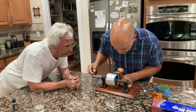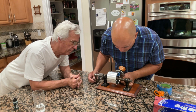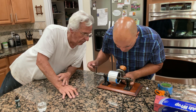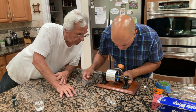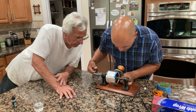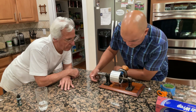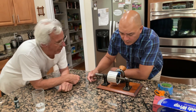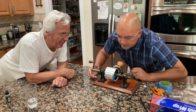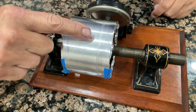All right, let's see how that is. See how it's indenting? Mm-hmm. But I don't want it too deep. It might not play back. I'm going to try it. Hello, hello. Look at that — you can come in close, take a look at that. That's my voice, right there on the foil.